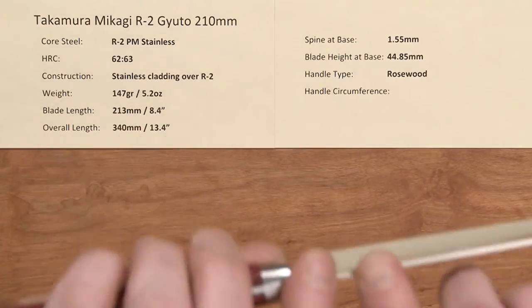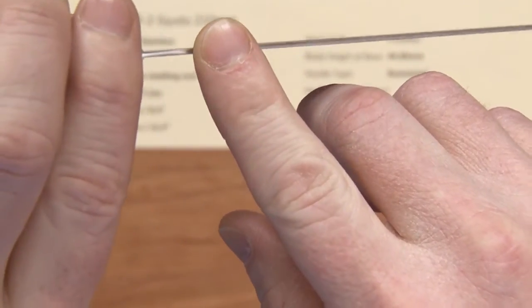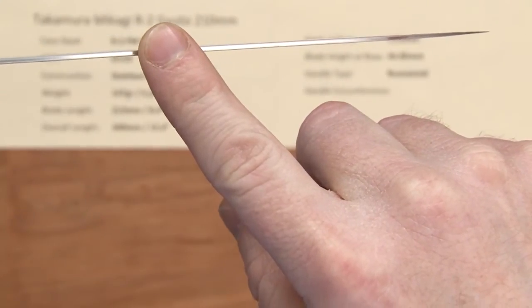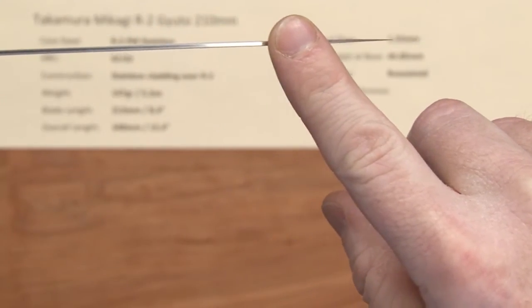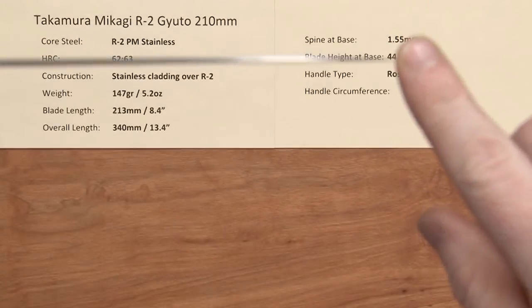The spine at the base — this is a thin blade. This is a laser-category knife, so we're about 1.5mm. That's pretty darn thin, and we hold that most of the way, and then it tapers down at the grind into a thinner tip, so it does have a slight taper to it.